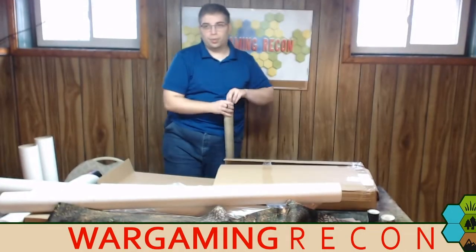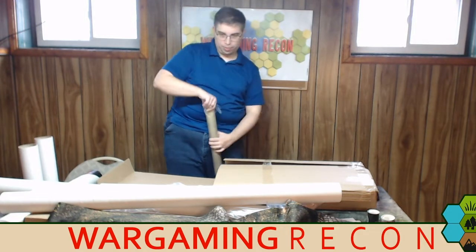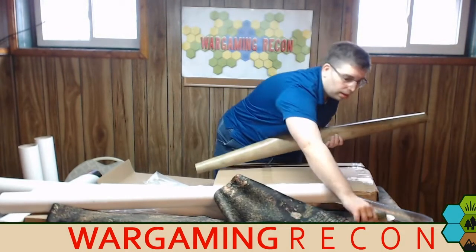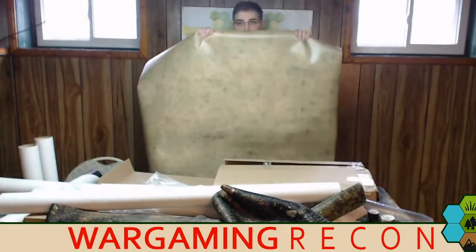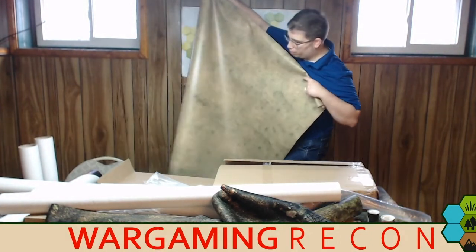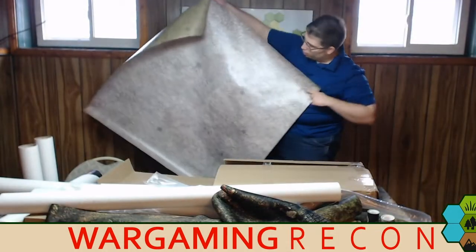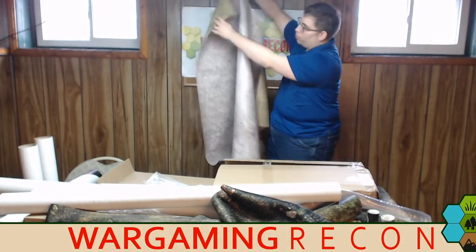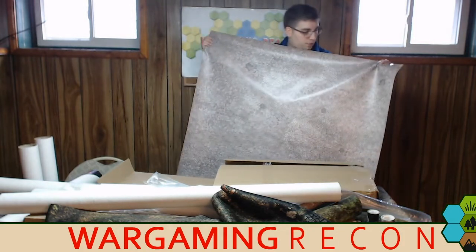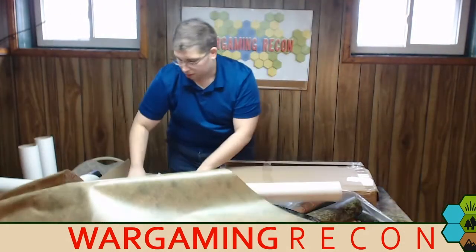Another window, let's open up. This one is stiffer, oddly enough, closer in feel to the jungle double-sided mat. This is maybe a four by four. It's a nice grassland — you could easily do all sorts of land battles on it. But if that wasn't enough — double-sided! On the other side you get all this urban stonework. You could probably do some games of Rome or Mortal Gods with this, or any sort of medieval game. You could have just so much fun with this.